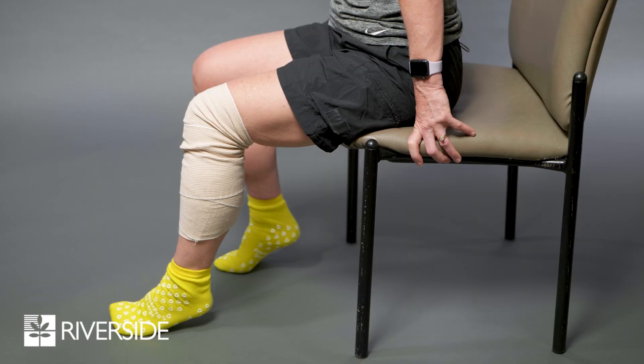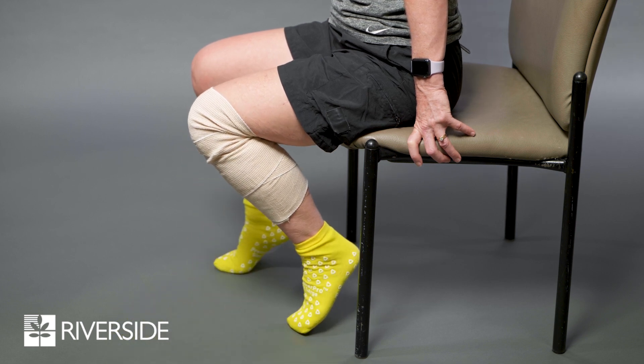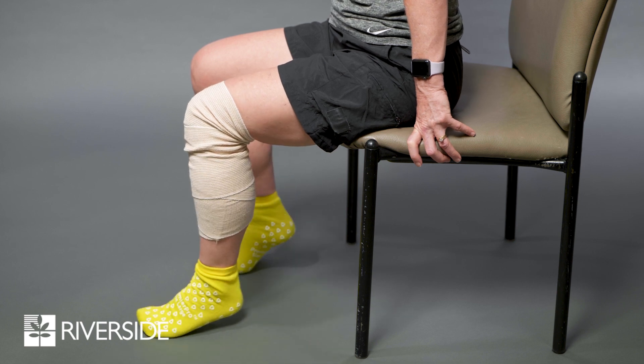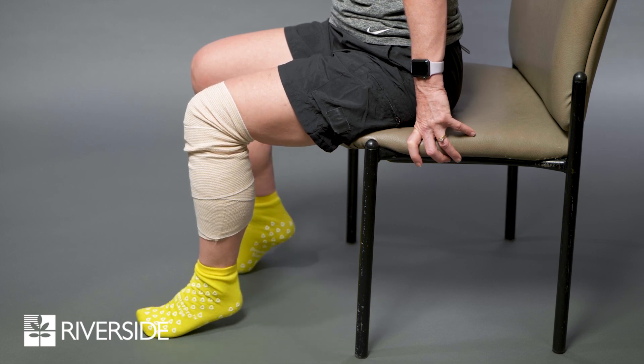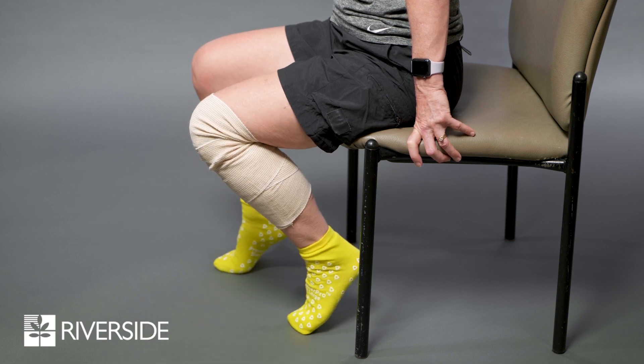Knee bending in sitting: as previously demonstrated, this is a good position to work on flexing your knee. Bend your operated knee back as far as you can and hold for five seconds. Remember, your goal is to reach at least 90 degrees as you progress. This will be demonstrated to you by your physical therapist.